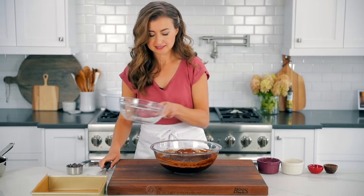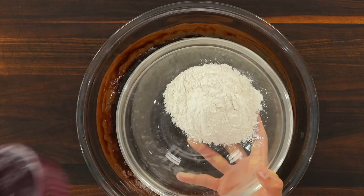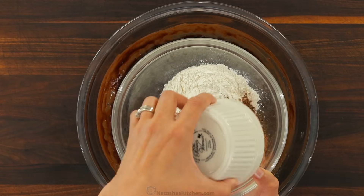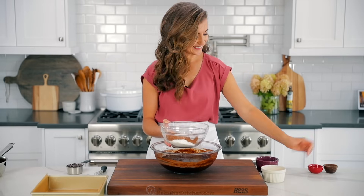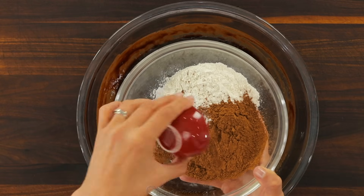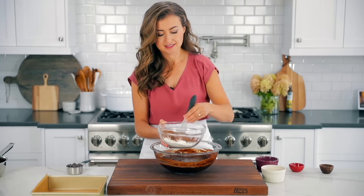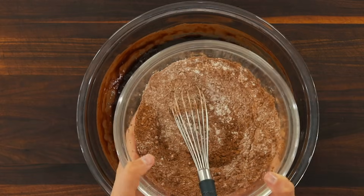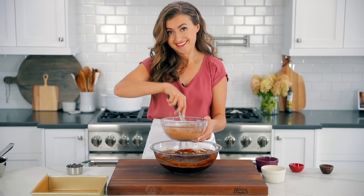In a second medium bowl whisk together two-thirds cup of all-purpose flour, one-half cup of unsweetened cocoa powder, one and a half teaspoons of baking powder, and half a teaspoon of salt. Whisk those together thoroughly, then add the dry ingredients to your chocolate mixture.